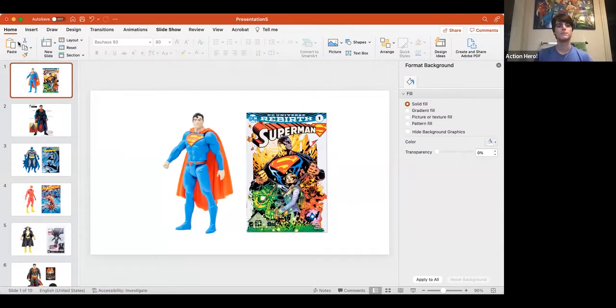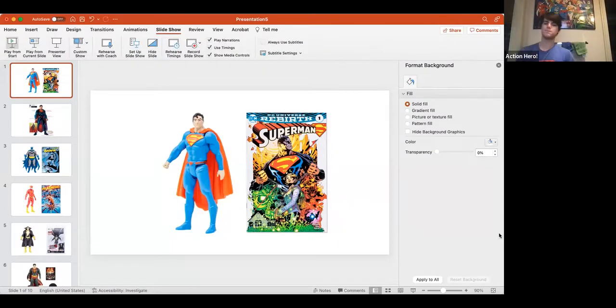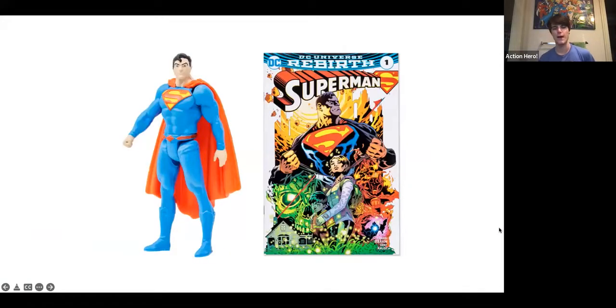So recently Todd McFarlane announced his line of both miniature and 7-inch Page Punchers. We're going to see exactly what that is in just a moment. This is the first figure that I want to talk about, and as you can probably tell, it's a miniature figure. I believe these are three and three-fourths inch figures, which is a very common size for miniature figures. The first figure is Superman and he comes with a comic, which you can see there.